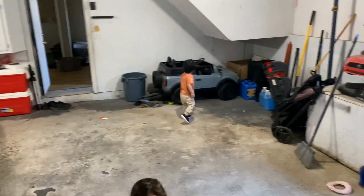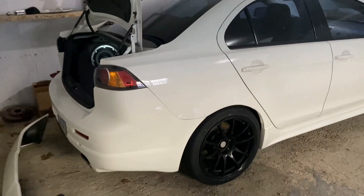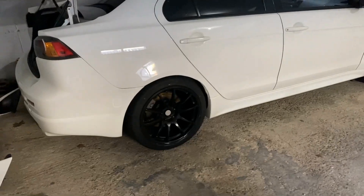We are currently in the garage — the garage is still a mess, I'll show a video of how I cleaned it up. But the baby is back and we're gonna do a little wing install right now.